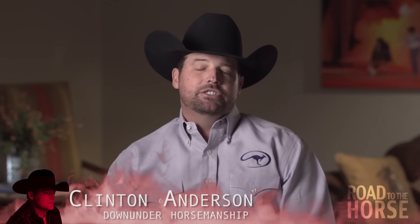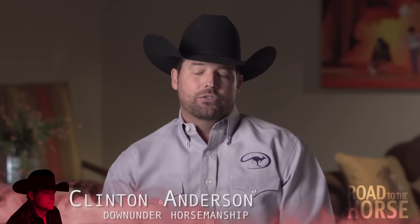If I could only pick one exercise, it's kind of tough to be honest because they're all really important, but I would have to say the flexing — flexing the horse's head with the halter and lead rope, the hackamore, or bridle if I use a bridle — because the flexing is basically going to be your steering wheel.